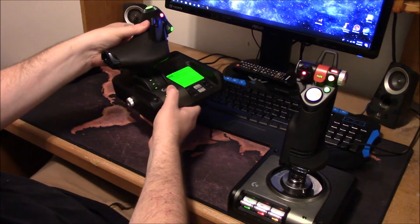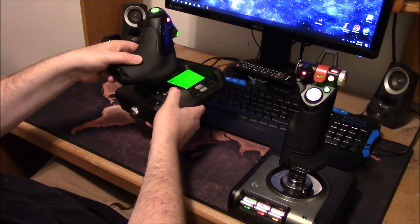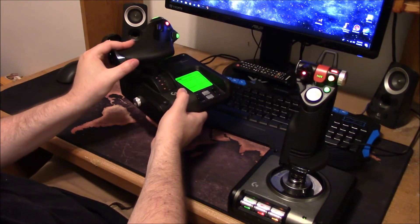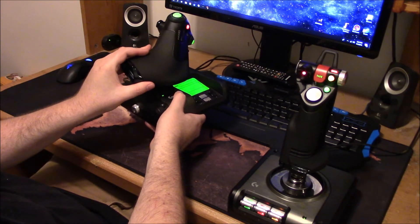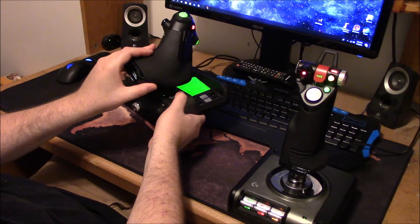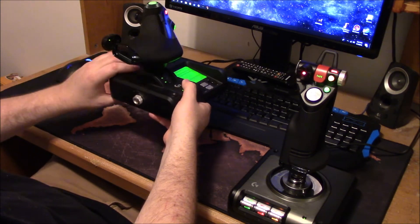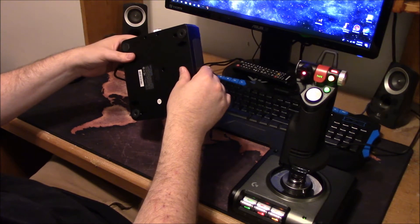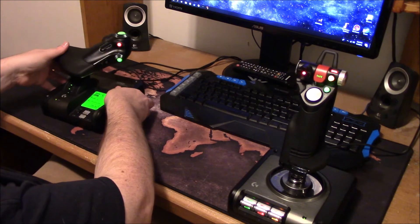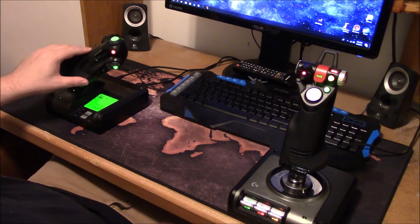On the throttle, before it goes all the way to the extreme, there's a little spot where it catches and resists movement — I don't know what you call that. I saw a video somewhere where you can actually go inside and take that out, which I think I might do, because I don't use it and it's kind of annoying sometimes.